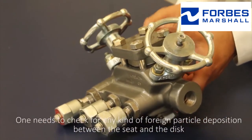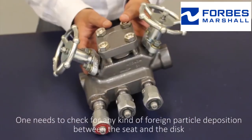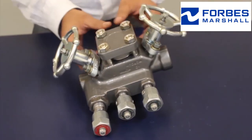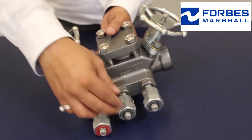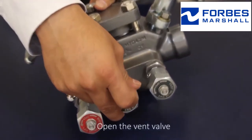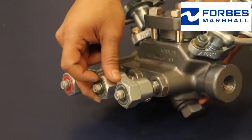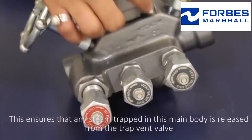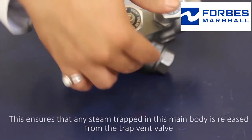One needs to check for any kind of foreign particle deposition between the seat and the disc. Before opening the top cover, open the vent valve. This ensures that any steam trapped in the main body is released from the trap vent valve.